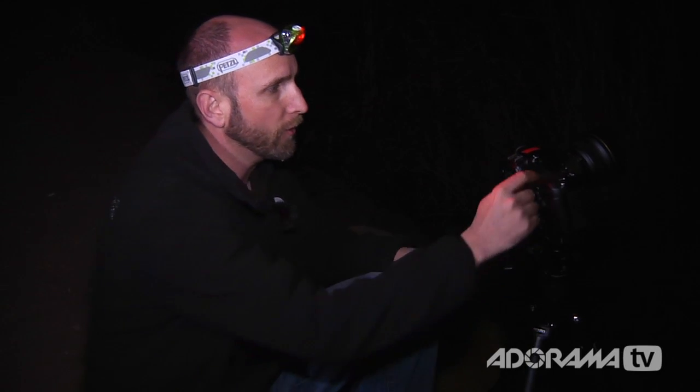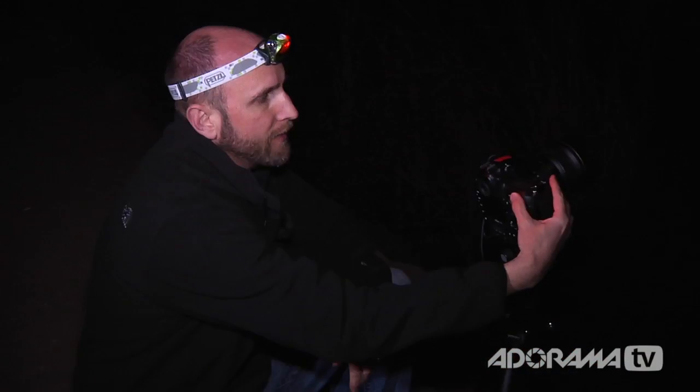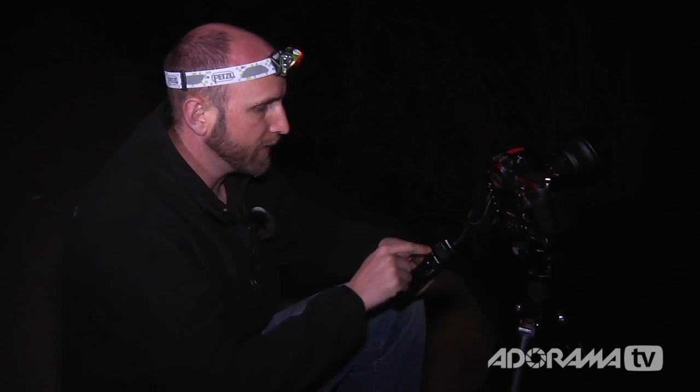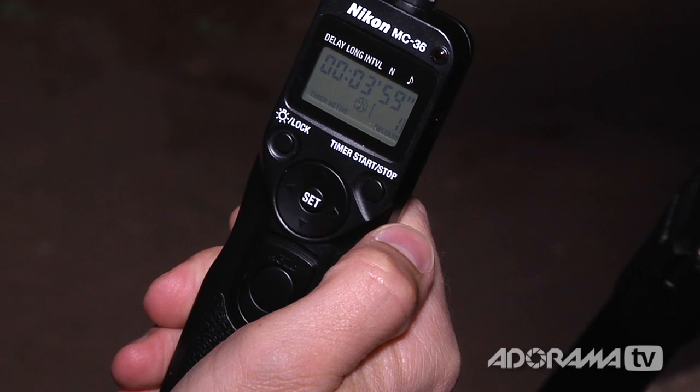One thing I didn't mention before: when I had my shutter set to 30 seconds, to make this work I actually have to set the camera to bulb mode. Once I have it set to bulb, that allows me to use the timer. If you don't set it to bulb, it will time out at 30 seconds. So make sure your camera is set to bulb so it can go longer than the maximum 30 seconds. I've set this up to four minutes and I'm going to take another exposure.